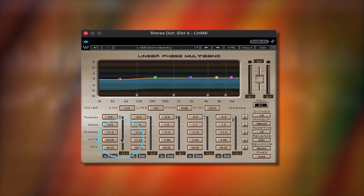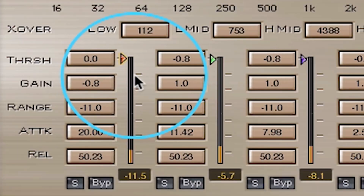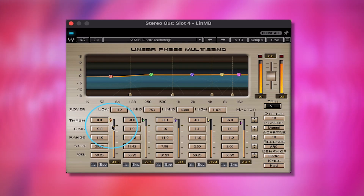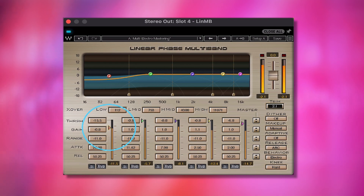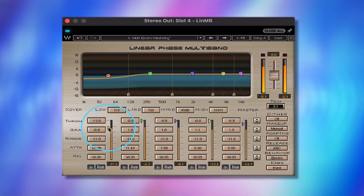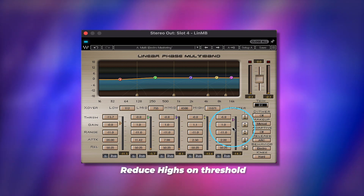Let's see where the threshold is hitting. Right there you can see that bar hitting a little bit over — when it hits over that, it's a little bit too loud. So we'll adjust that down.